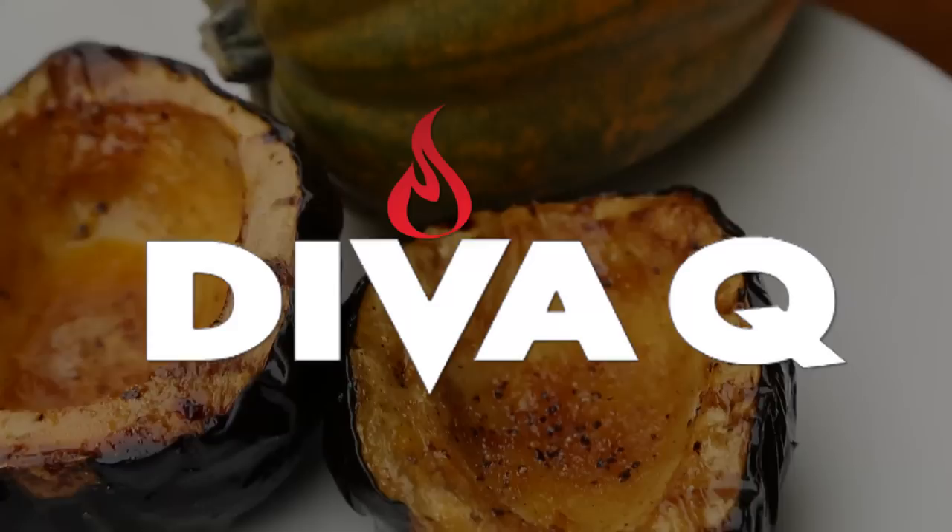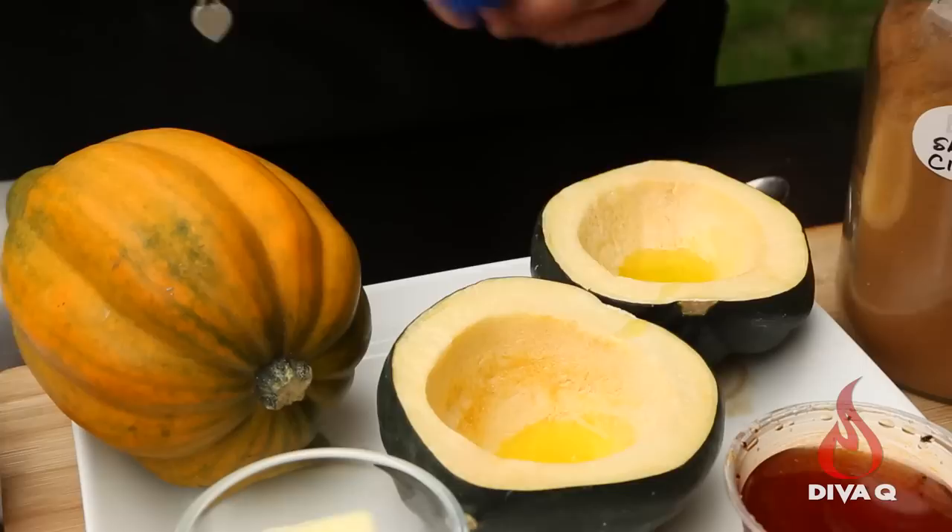We start by taking our squash and splitting them into quarters or halves. I'm brushing these with canola oil and just going to sprinkle them with salt and pepper first before we head to the oven. We put them in the oven for about 30 minutes with some canola oil, salt, and pepper, just until they get a little softer.